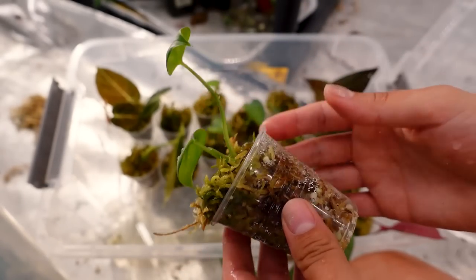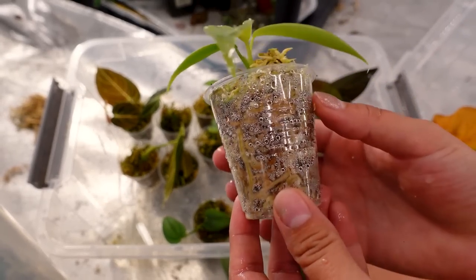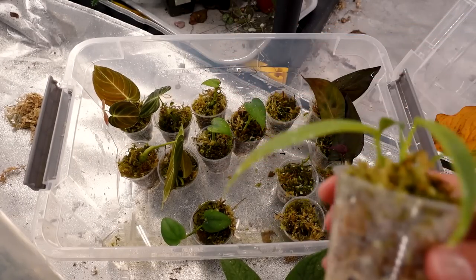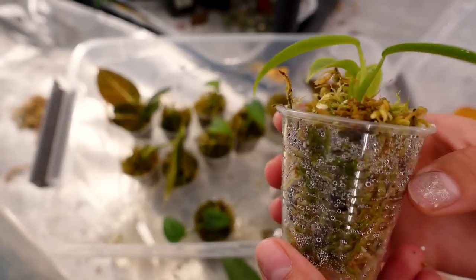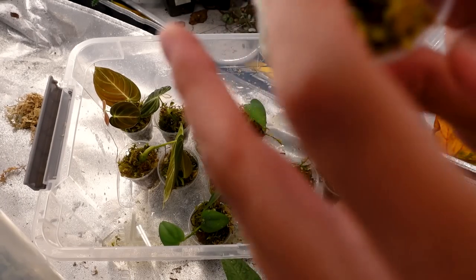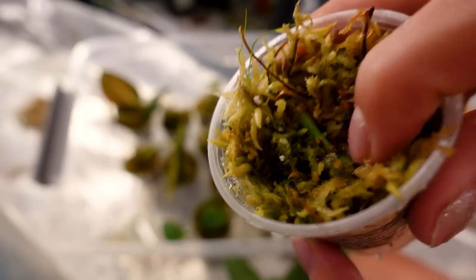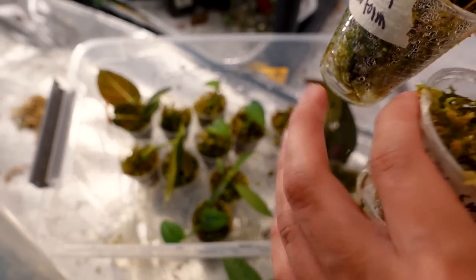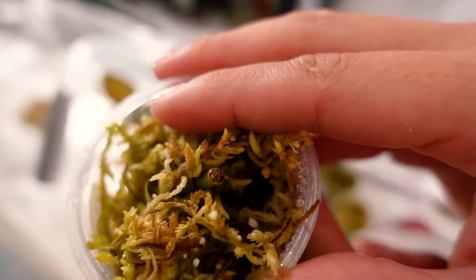Let's check on the scindapsus. They are rooted — no new growth points or anything, but definitely rooted. You can see the root right there. These were taking kind of a long time to root. I came in and checked on them two weeks ago and they weren't rooted, so it took a long time to actually root. But once they did, it seems like the roots shot off, because there literally was nothing on them when I checked before — and this one has wrapped all the way around. All of the silver sword narrow form nodes have rooted as well, and one is actually starting to get a growth point.